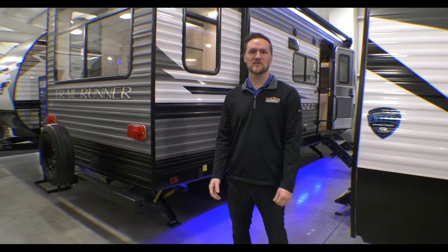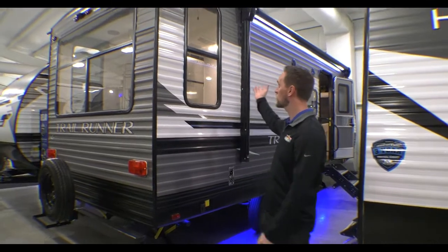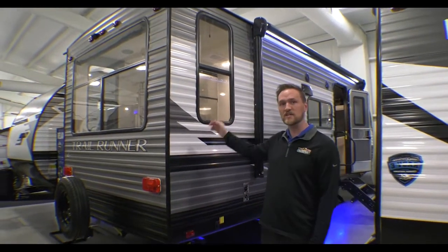Hey folks, it's Dylan Baker here with Walnut Ridge Family RV. Welcome back to a walkthrough Wednesday. We're gonna walk through this Trail Runner 211 RD.